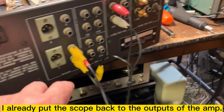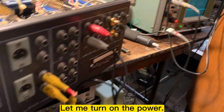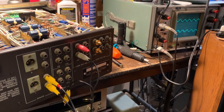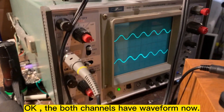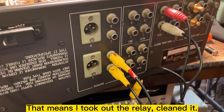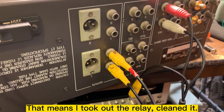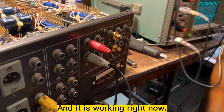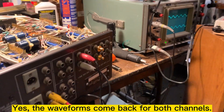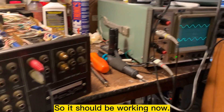I already put the scope back to the output. Let me turn on the power and see. I think both channels have a waveform now. This means I took out the relay, cleaned it, and it's working right now. Yep, the waveform is coming back on both channels, so it should be working now.